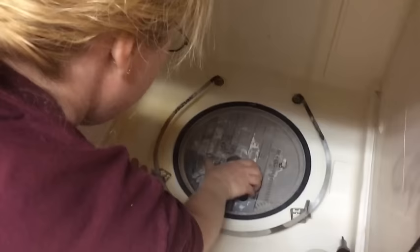You gotta undo the screws in there. This is the part we couldn't get off last time — you'll see why. There's a piece right there that you can pull up — there's some nasty buildup right there.